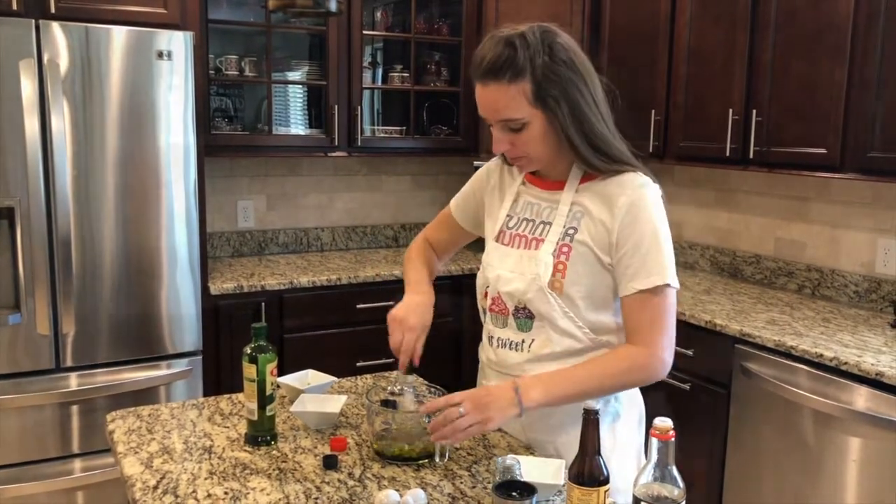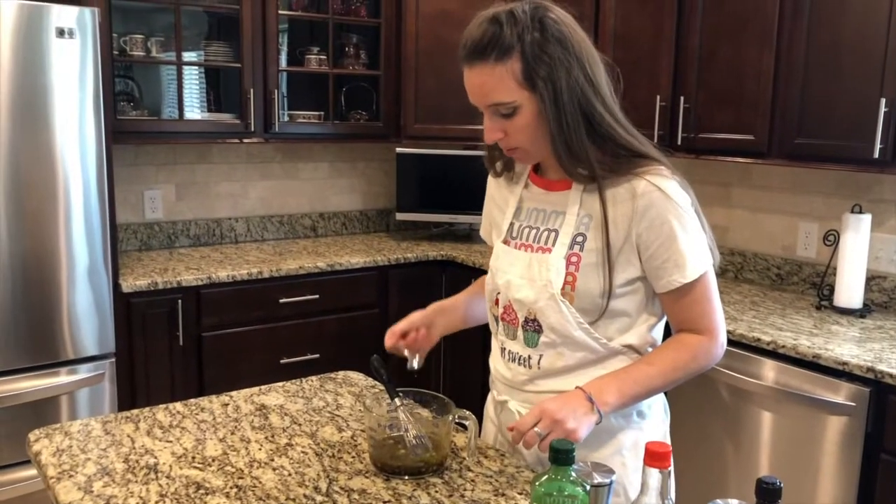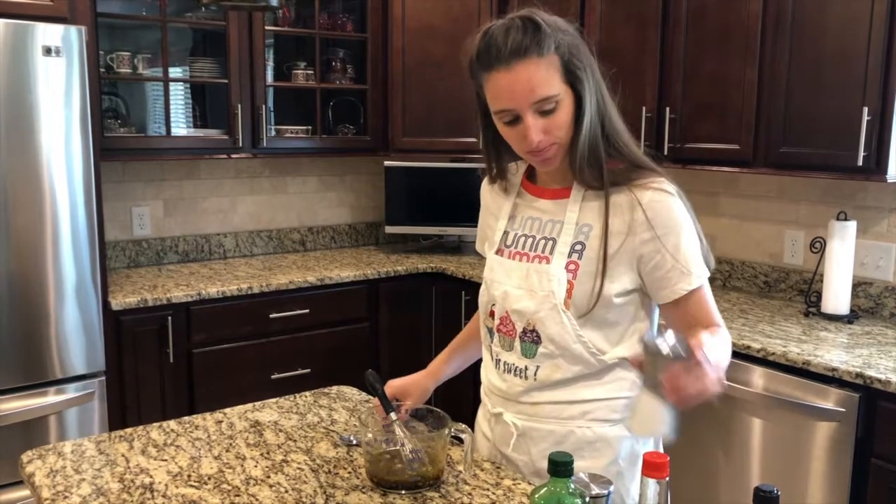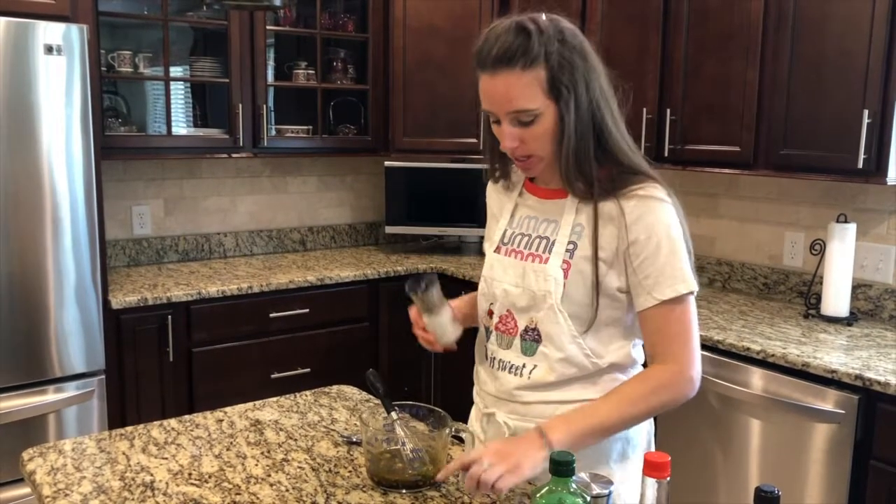Then we whisk it up. Might as well give it a taste test, see how we're doing. It's close, but we need some salt. Always give your stuff a taste test.